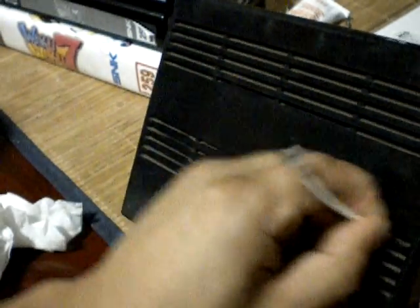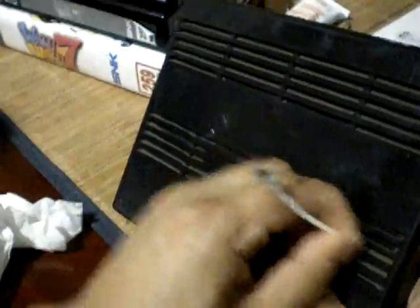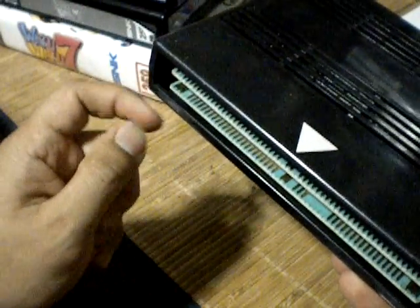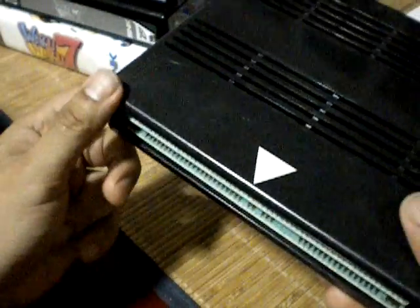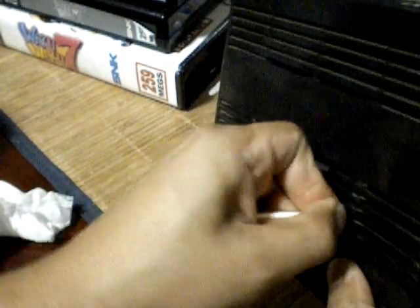If you're going to replace the label to make it look nicer, you might as well do a little cleaning too. These contacts can get dirty and you can do a light swab with alcohol — similar to an NES cart, but not a lot. If you get a blue screen when you put these MVS carts in your Neo Geo, it might be because the contacts are dirty.